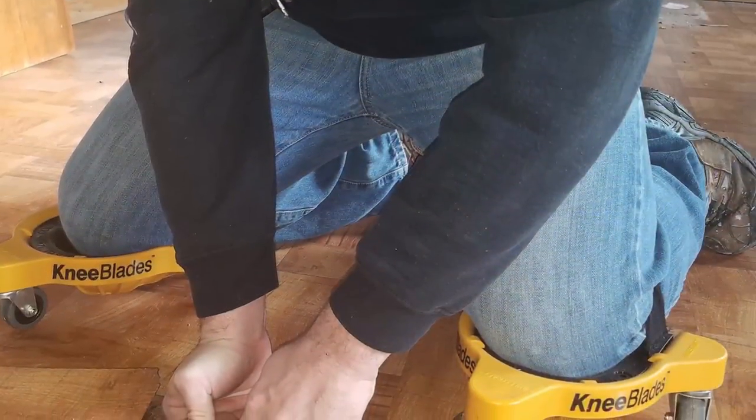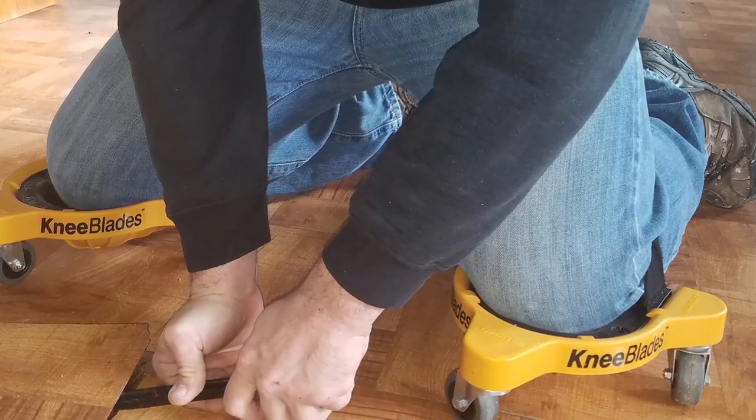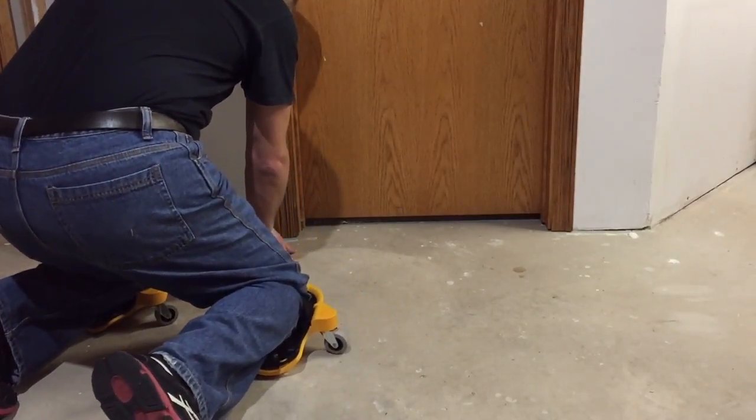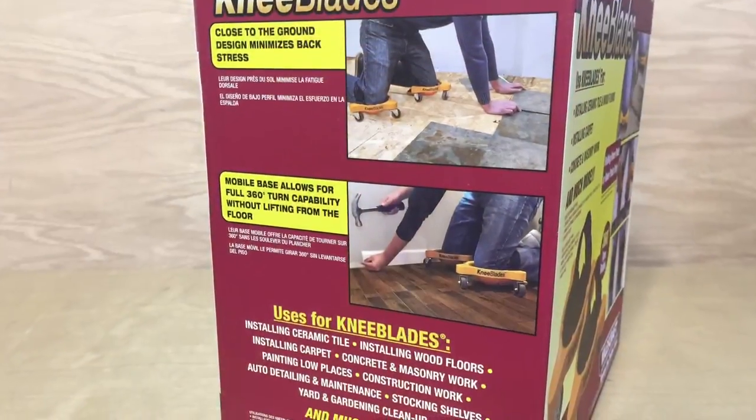The knee blades provide comfortable and stable support with the ability to roll across the work area with ease. With a comfortable fitting contour, the knee blades evenly displace weight and lessen pressure on the knees.